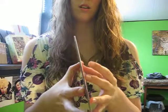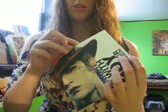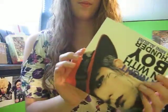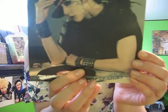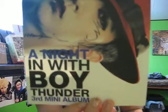We also got a little sticker that fell out of that booklet. From there, this is going to be the time-consuming part — getting into all these booklets. So then after the first one we have this one, and it's got Thunder on it. 'A Night In with Boy Thunder' — that's what that says.